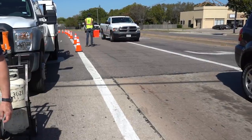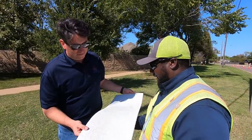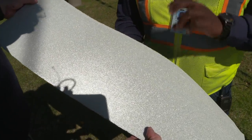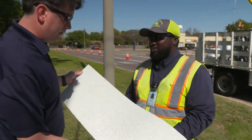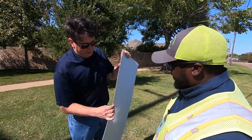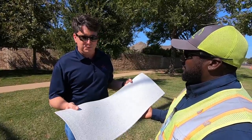This is an example of the preform material we use. You can see glass beads in it — those are the reflective elements, so when lights hit it at night it reflects back to the driver so you can see where to stop. It's thicker than you might expect — about an eighth of an inch or so.